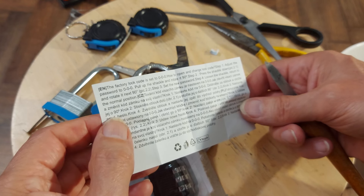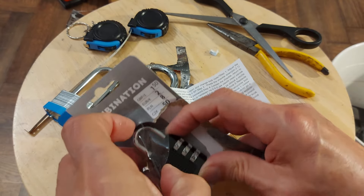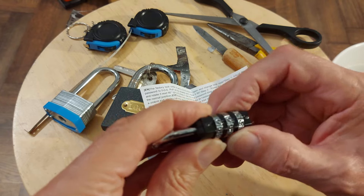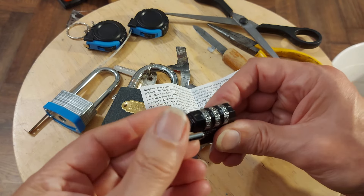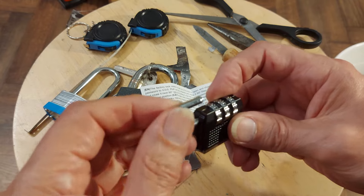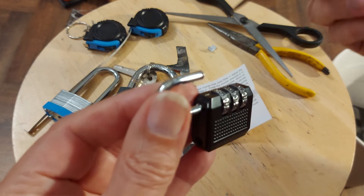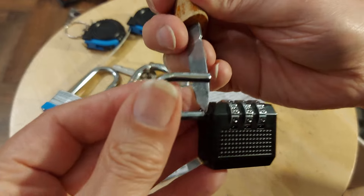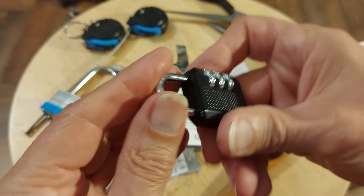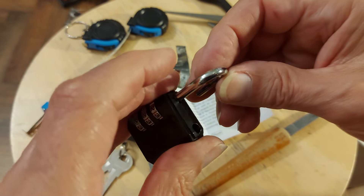Factory lock code is 0-0-0. I'll set it to 0-0-0 — yep, opens OK. That's interesting, to see what sort of actual latch it is. The only thing you're going to be fighting against when you're trying to open this is that tiny little bit of metal there. So I have no doubt if you were in a hurry you could jam something in there and get that up quite easily.